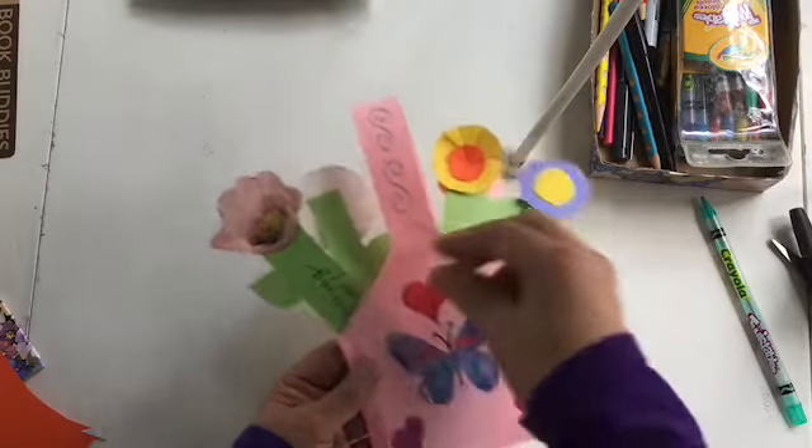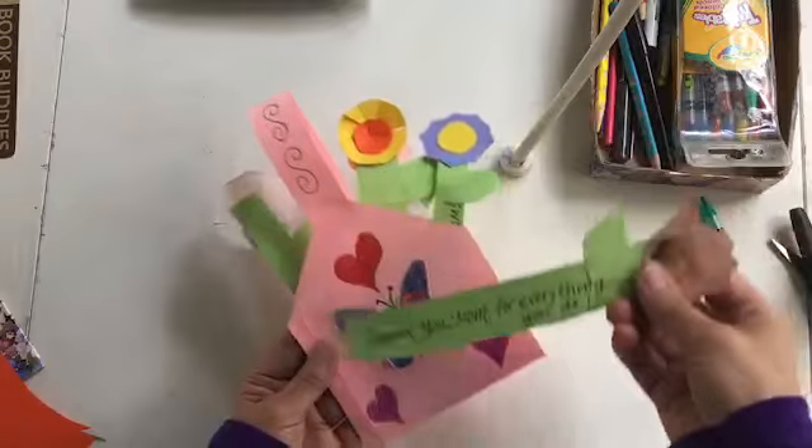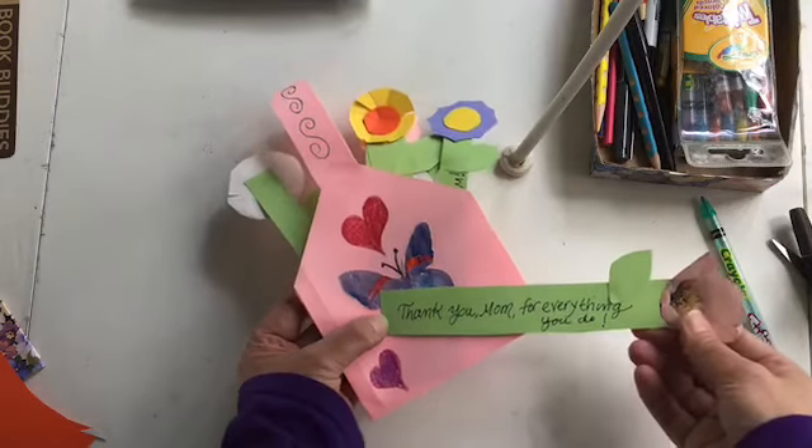All done. I hope all the moms out there have a great Mother's Day.